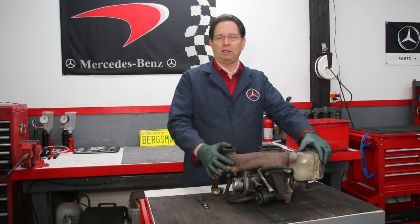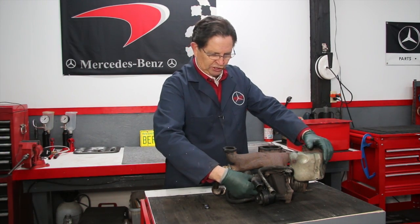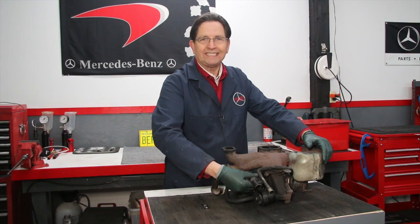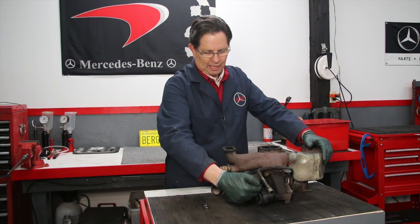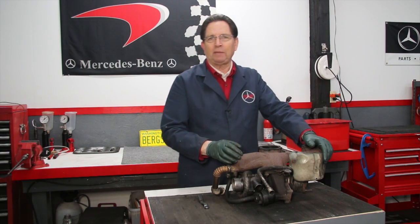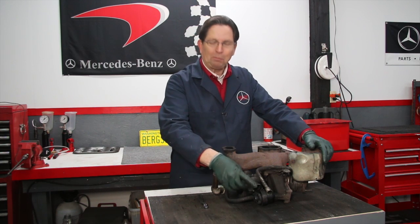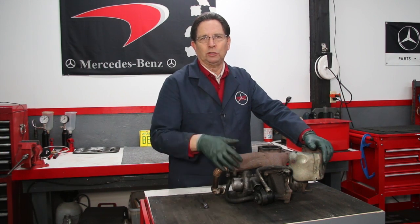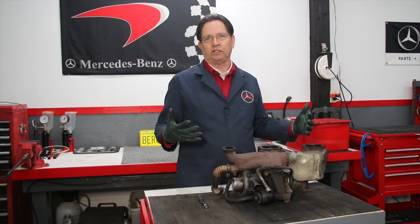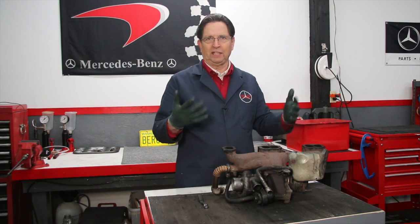A couple years ago I started seeing a common oil leak crop up on the 617 turbo diesel engine. It has to do with the turbo drain tube — this is the turbo drain tube that drains the oil inside the turbocharger back to the oil pan. There are a couple of O-rings in here and there's a seal in the pan, and the only way to stop that leak is to replace those seals. But the only way to replace the seals is to remove this down tube — if you can't do that, you have to pull the whole turbocharger assembly off the engine.